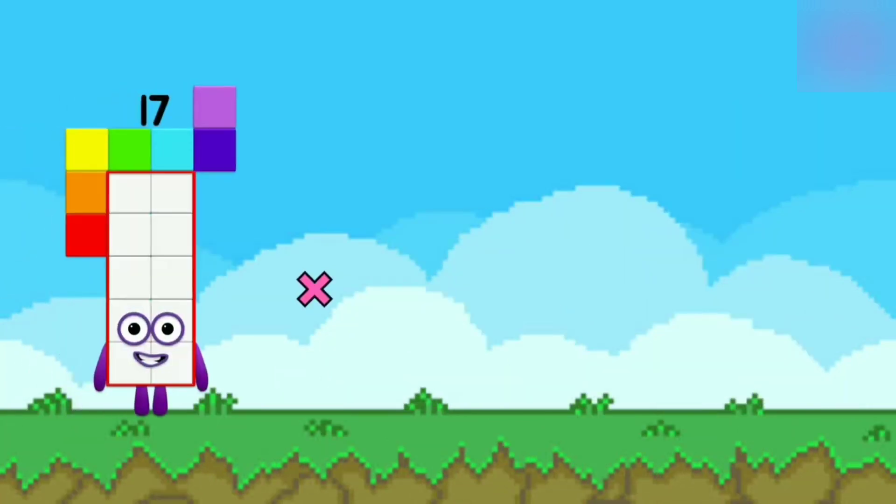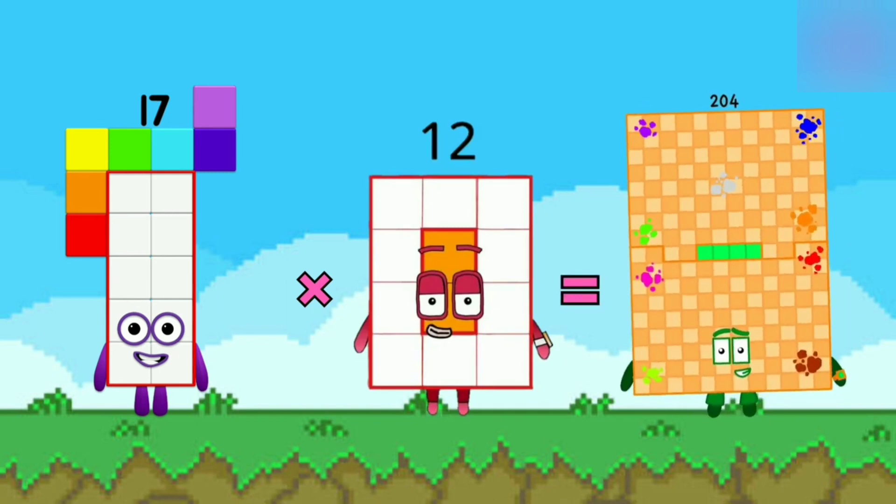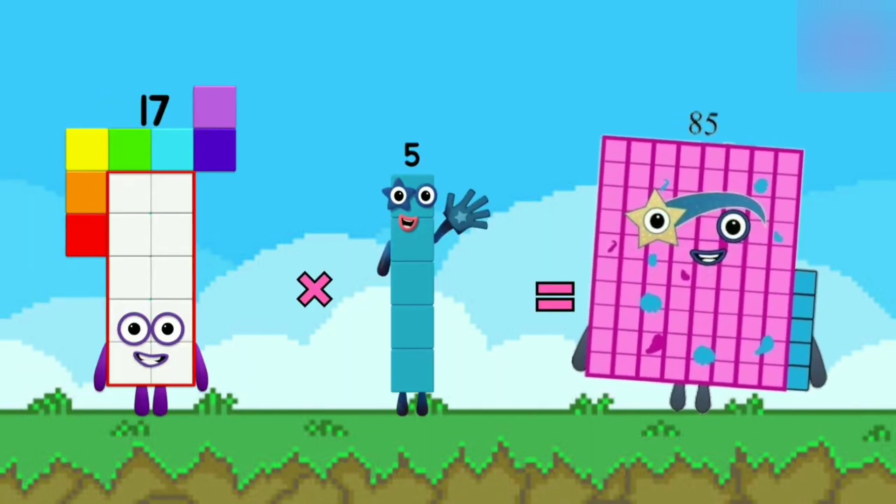17 x 12 is equal to 104. 17 x 5 is equal to 85.